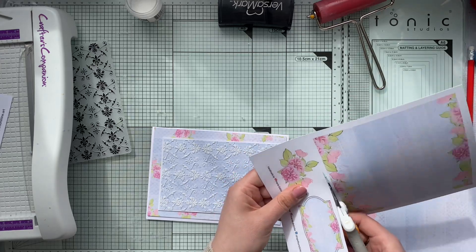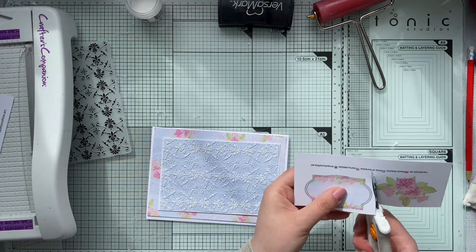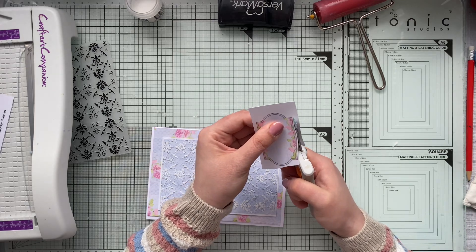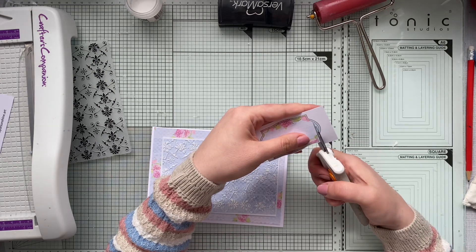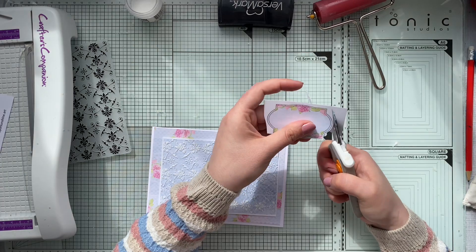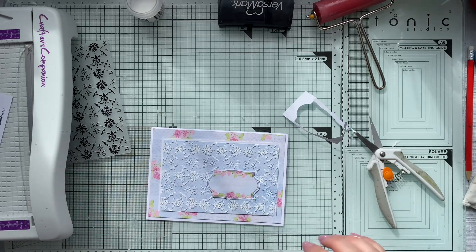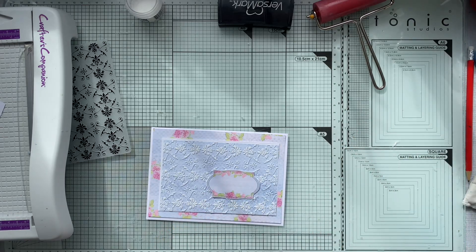I have these labels — I've printed the free digital design on two different papers: one A4 and one A5. Those free files are linked on my Buy Me a Coffee page; the link is down below. They're available as a PDF file for free, and you can resize as you prefer. I'm using the smaller size here.